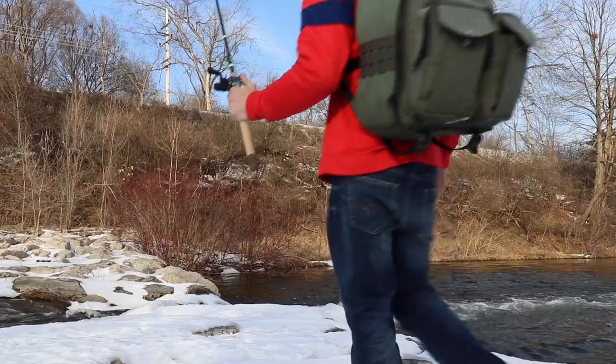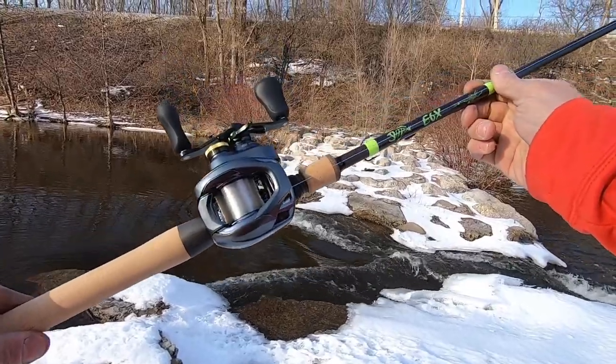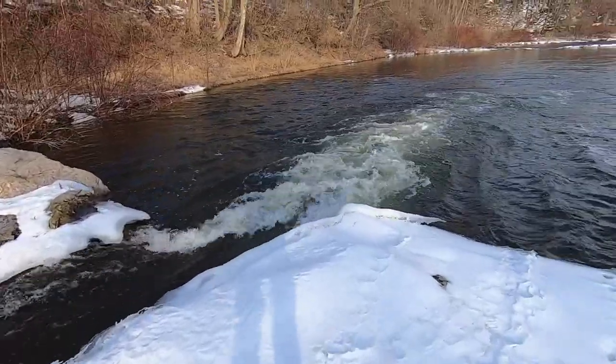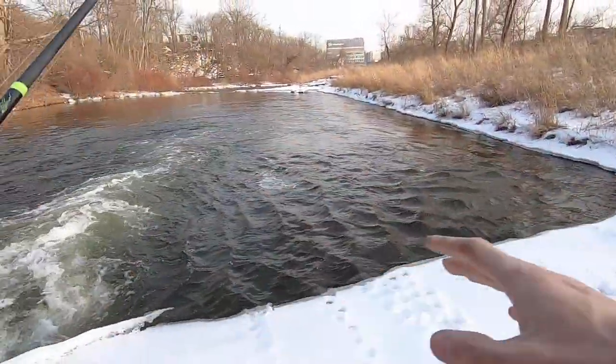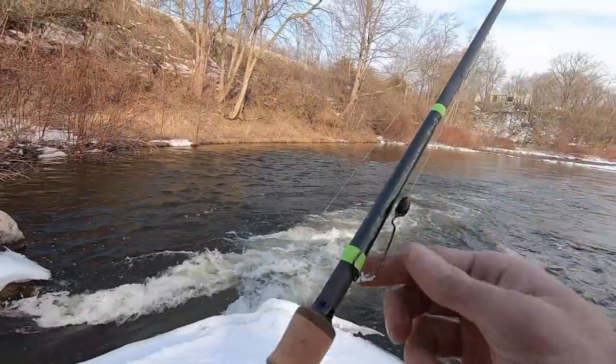Today we are going to talk about the Shimano Corrado DC, talk about the settings on the reel, why I set them the way I do, what the settings mean, and a whole bunch of stuff.